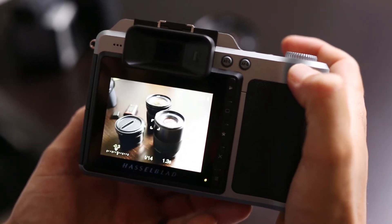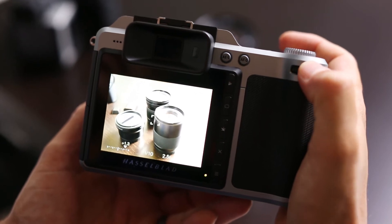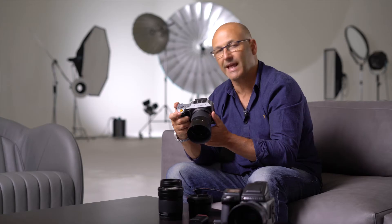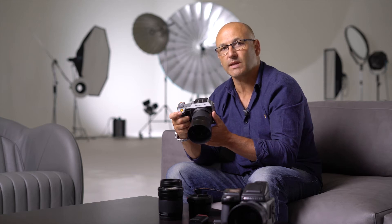With the rear control wheel I'm able to adjust the exposure compensation, and you can see that the rear screen or the EVF will compensate accordingly to simulate the exposure compensation preference.